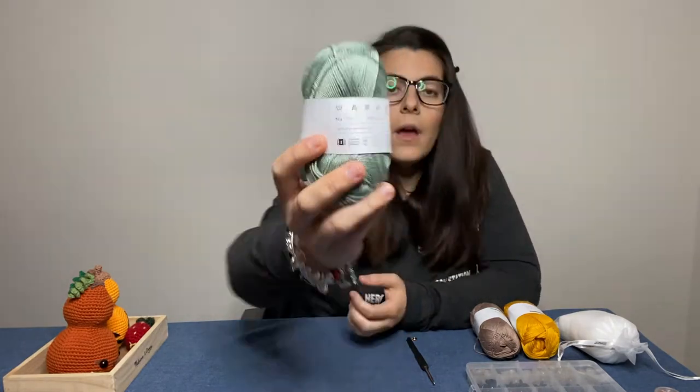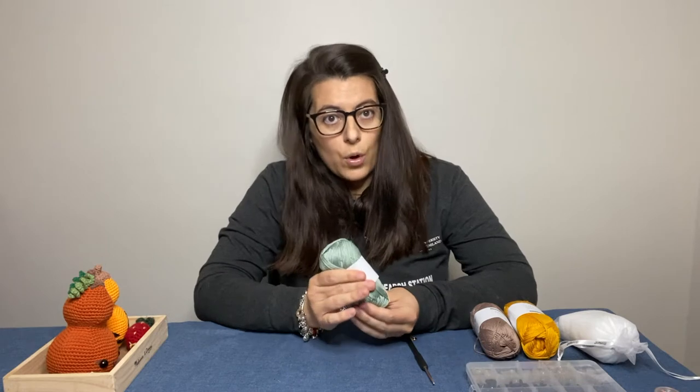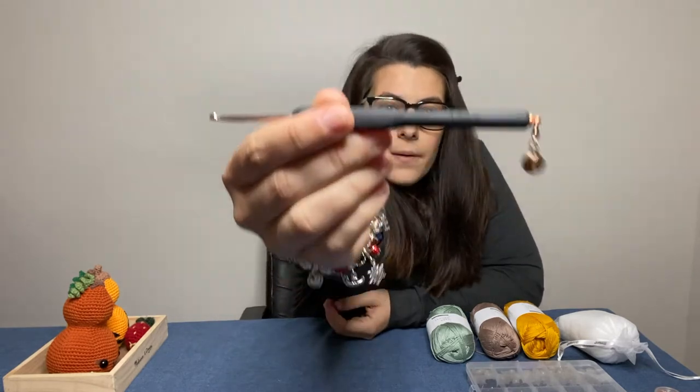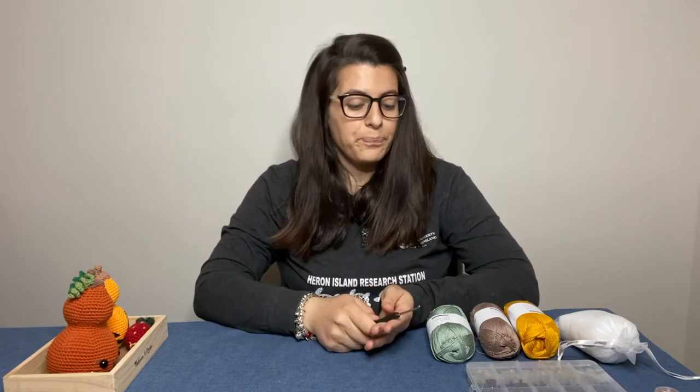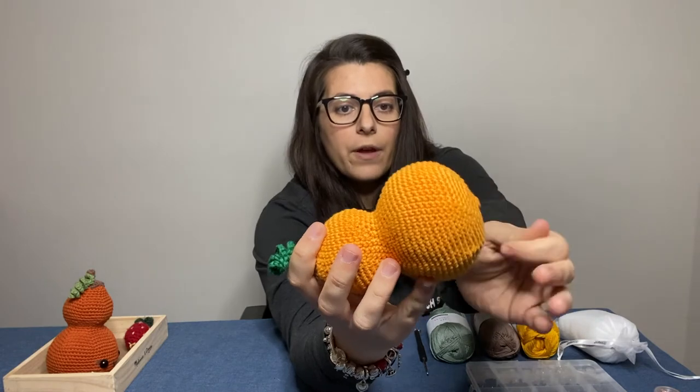The first thing you want to do is check what hook size is recommended for your yarn. Looking at the ball band, this yarn recommends a 2 to 3.5 millimeter hook. To make amigurumi, you really want tight stitches so the stuffing doesn't come out, so I recommend using a slightly smaller hook than normal. I crochet very tightly, so for this yarn I use a 3 millimeter hook. Do a few tests yourself to make sure the fabric of your amigurumi is tight with no holes.